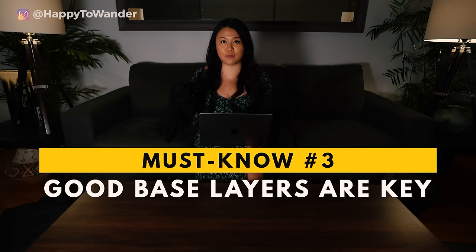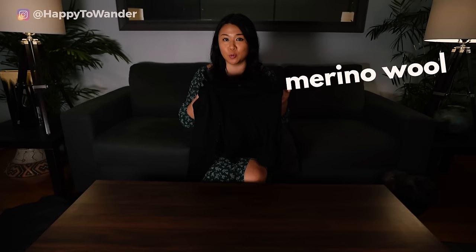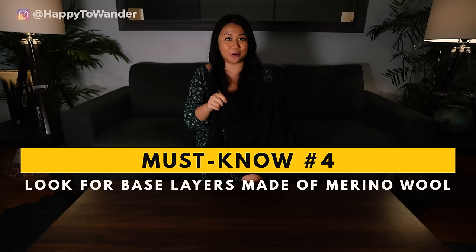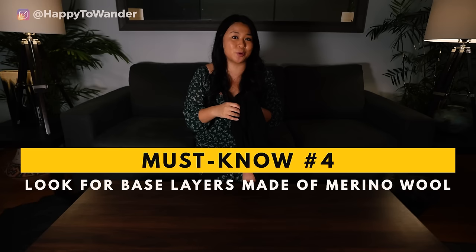First and most importantly, you need good base layers — these are the secret to staying warm in Europe. You're going to want thin, breathable tops that seal heat in. The best material to look out for when it comes to base layers is something called merino wool. This fabric is incredible: it wicks moisture, it's very breathable, and it doesn't smell. You could wear one of these for like a week straight and it still won't smell, because it is odor resistant — honestly the best possible thing you can bring as a base layer.